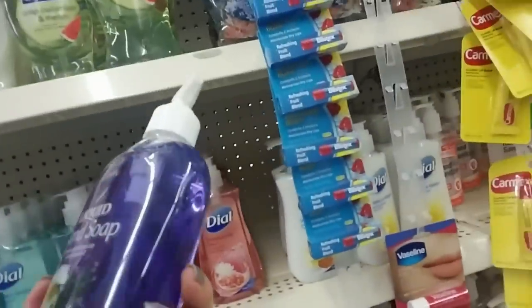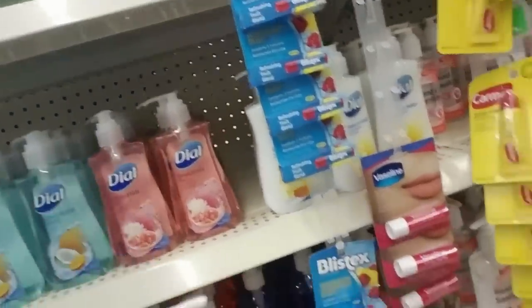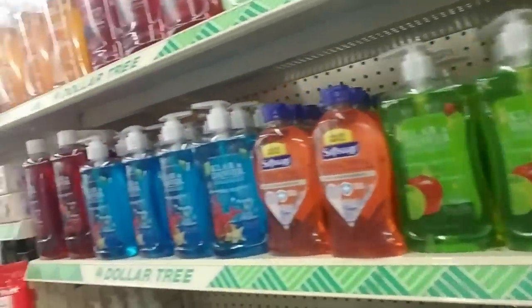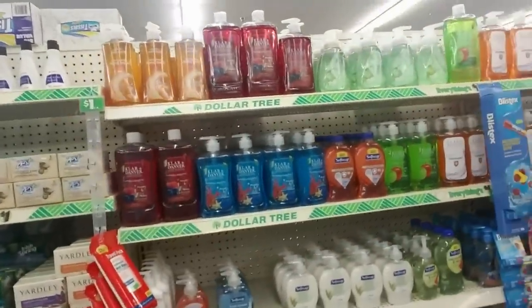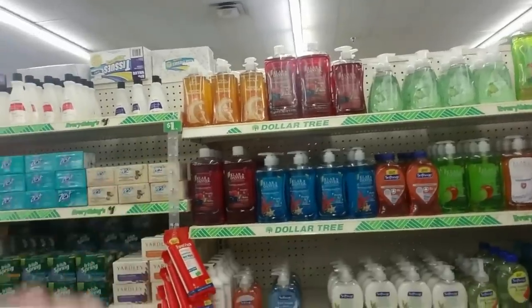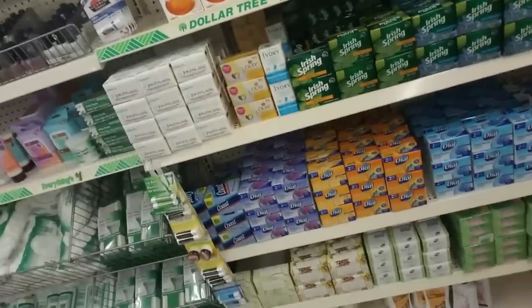Ooh, this is a pretty bottle — look at this pretty purple. This is some Lavender Chamomile liquid hand soap. That's cool. But unfortunately it's about time for me to head out. But look what we did — look first we have the aisles of body wash, hand soap, and all of the bar soap. It looks great!